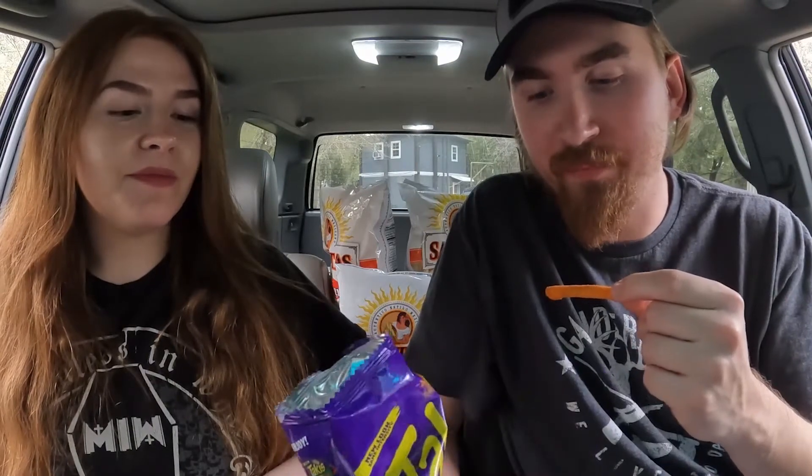It tastes like if you just took a regular Taki, put it underwater, washed everything off, threw it in an empty bag of Cheetos, and let a little bit of the dust coat it. Cheesy flavor. Overall, if a regular Taki is a 10 out of 10, I would give these like a 3 out of 10 — or a 1 out of 5. Not good, don't recommend.